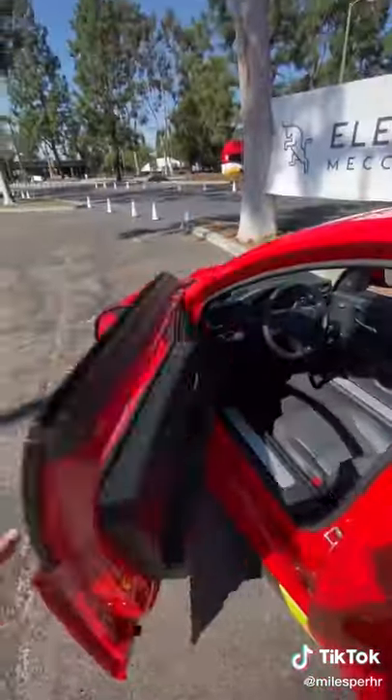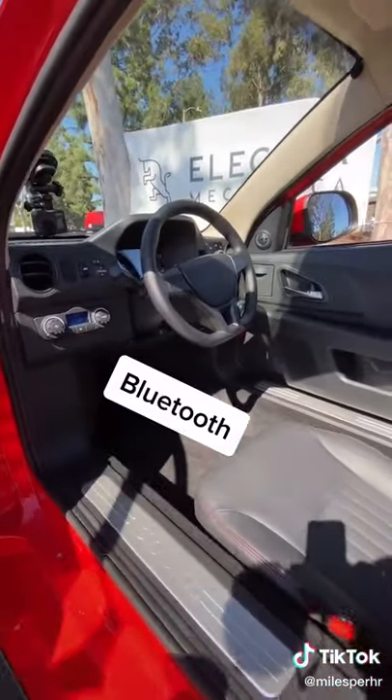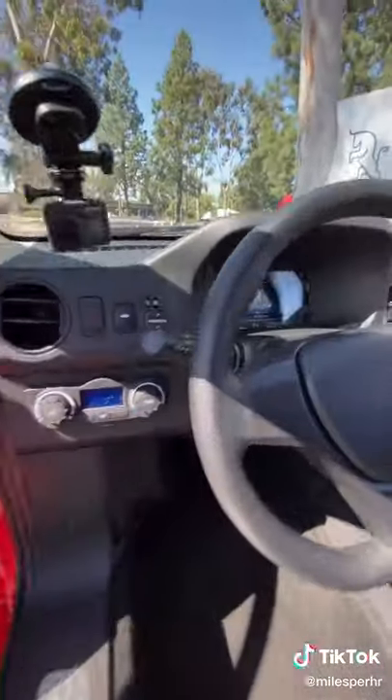When you open up these normal-looking car doors you find what looks like a pretty standard cabin, just shrunk for one person. You've got things like Bluetooth, radio, air conditioning, and this digital display here.